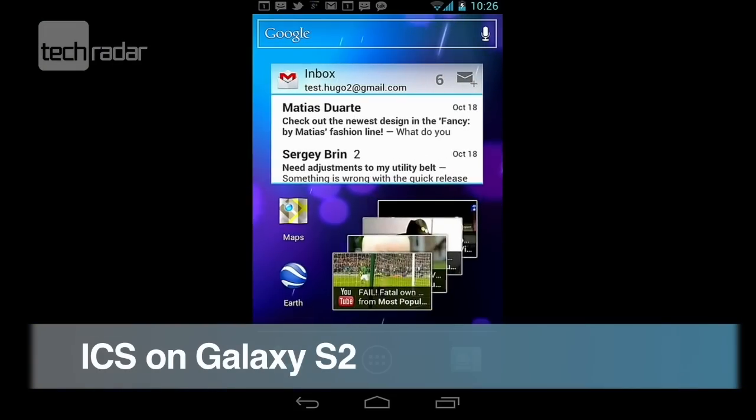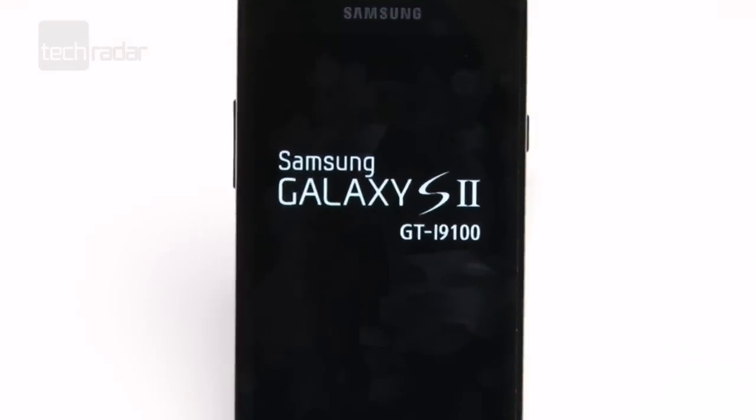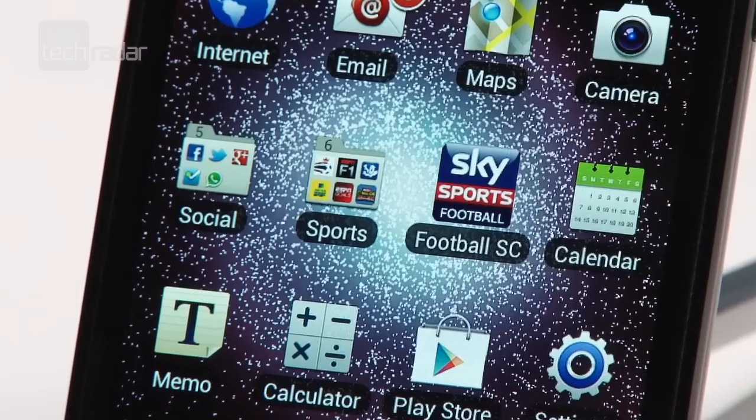Android Ice Cream Sandwich was shown off for the first time last October on the Galaxy Nexus, and after an agonising wait, it's finally landed on the beloved Samsung Galaxy S2. Here's a run through of the updated features.